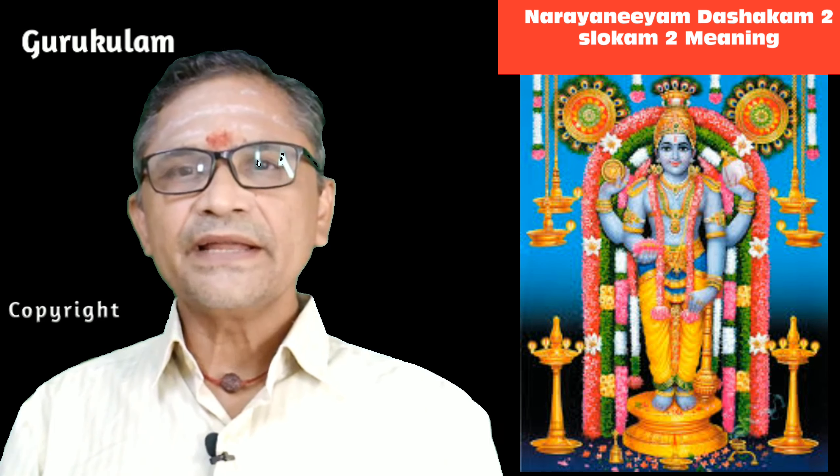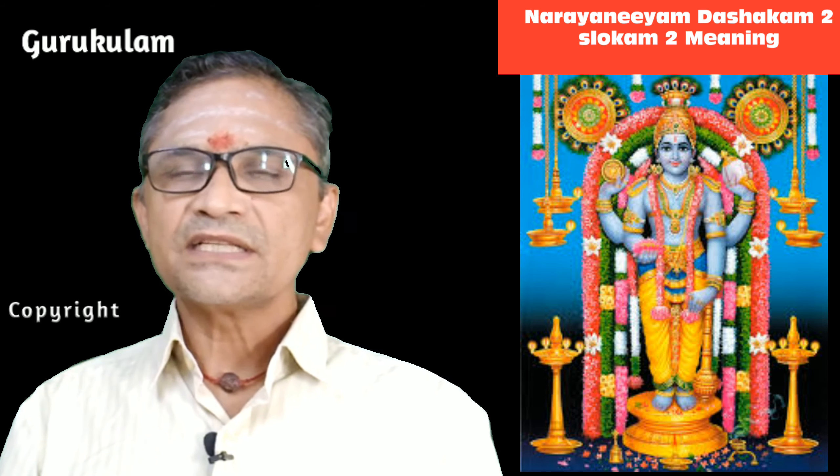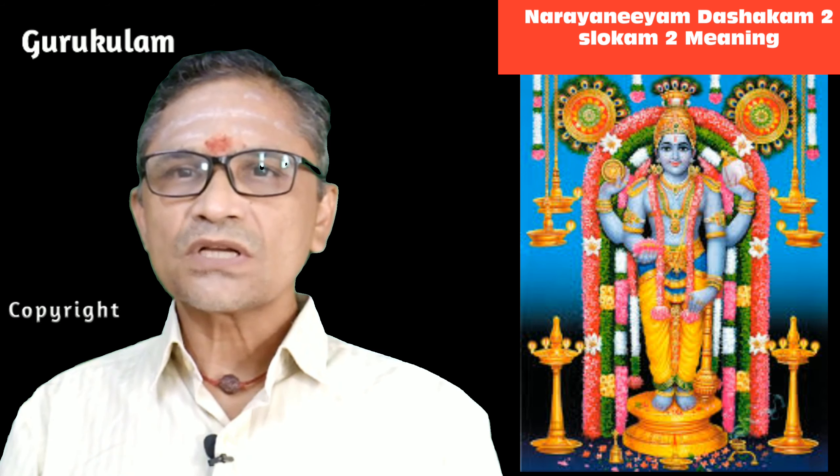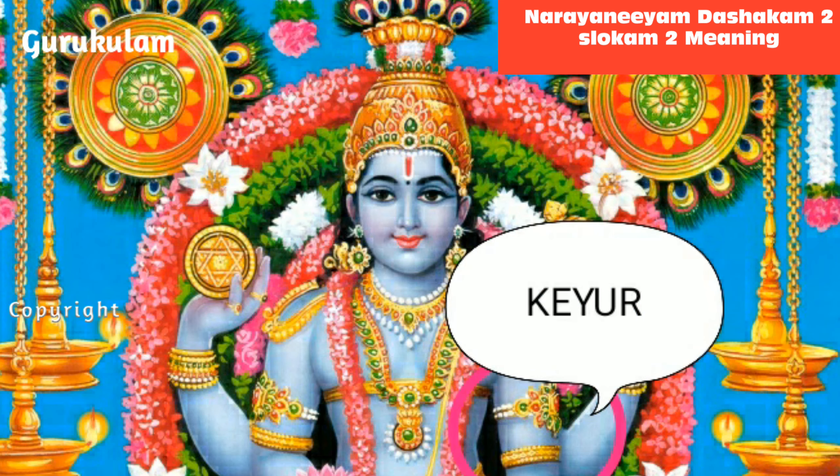Now let us go to the line-by-line meaning. The first line — that is where the sloka starts. Keyur is a kind of jewelry worn in the upper arm. See the picture I am showing — what is Keyur and where Narayanan is wearing it, and how it is shining. From this picture you can understand very clearly.